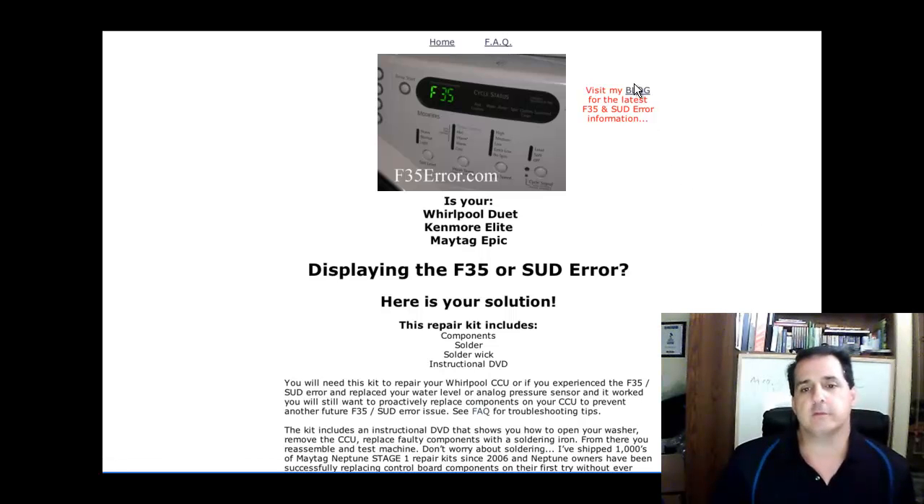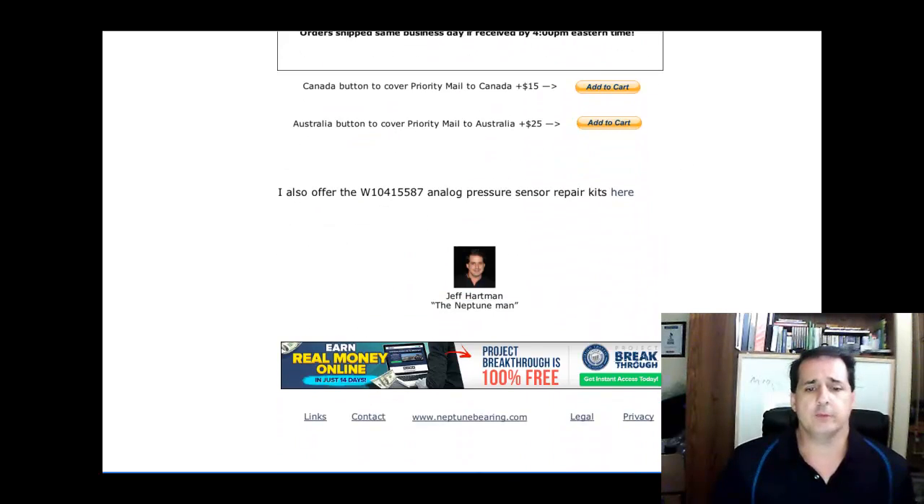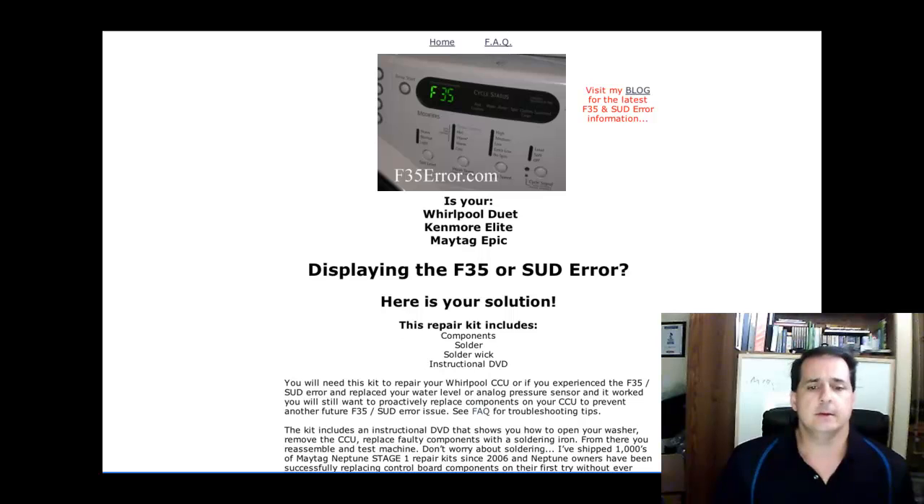If you want to get into my blog, just click on Blog right here. I'll post this video on YouTube as well as my Deptune blog. If you have any other questions, please contact me. Again, this is Jeff Hartman with F35Air.com — thanks, I appreciate you, bye-bye.